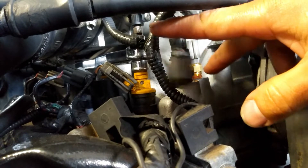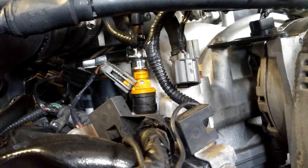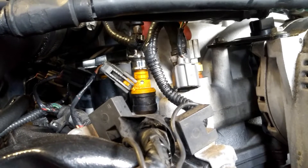You want to go until there are about two threads hanging out, then get back to the original position it was in. If you got some coolant on your temperature sensor, go ahead and clean that off — you can blow it with some air.